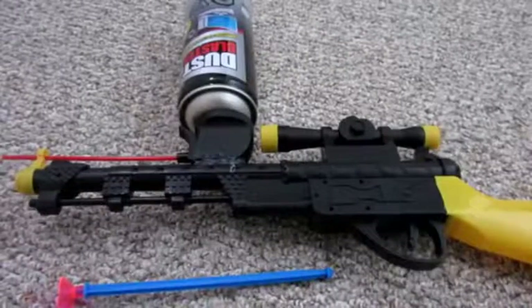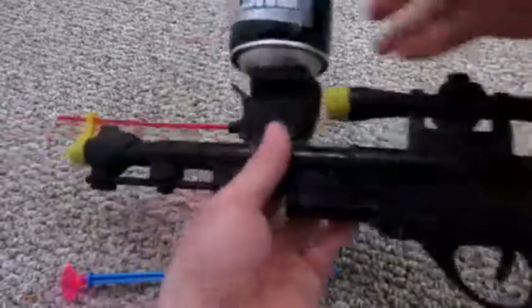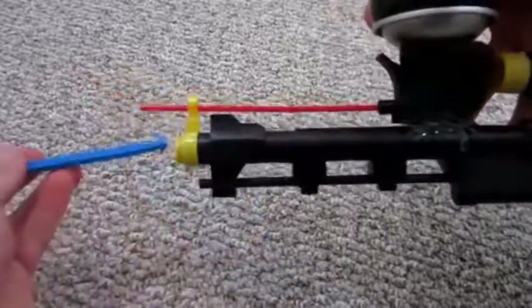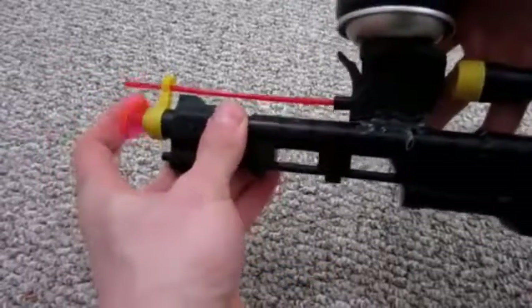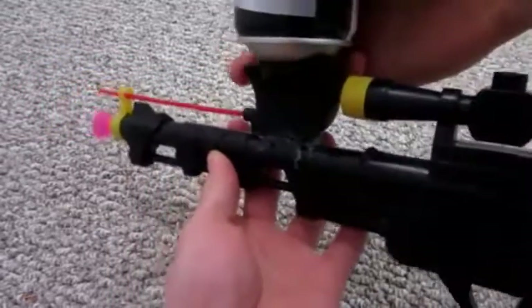So there we have it — believe it or not, it is all done. Now of course, unfortunately, the trigger does not do the freeze ray. That is for this button here. But since this was originally a dart gun, the nice thing is it can still be used as such. So this trigger does the dart gun and this one does the freeze ray.